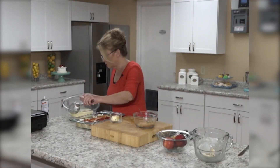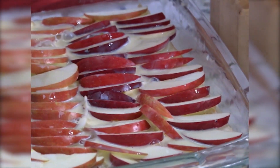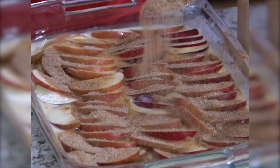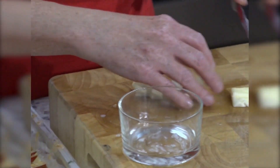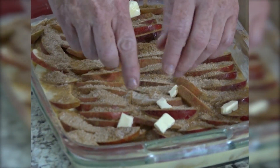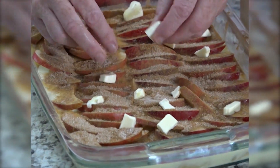Now I'm going to take the rest of the egg mixture and pour it over top of the apples. Then we're going to sprinkle the sugar-cinnamon mixture over the top — this gives it a crisp, crunchy topping. I've got a little bit of butter that I'm going to cut into small pieces and place on top of the apples, and that will help the sugar caramelize.